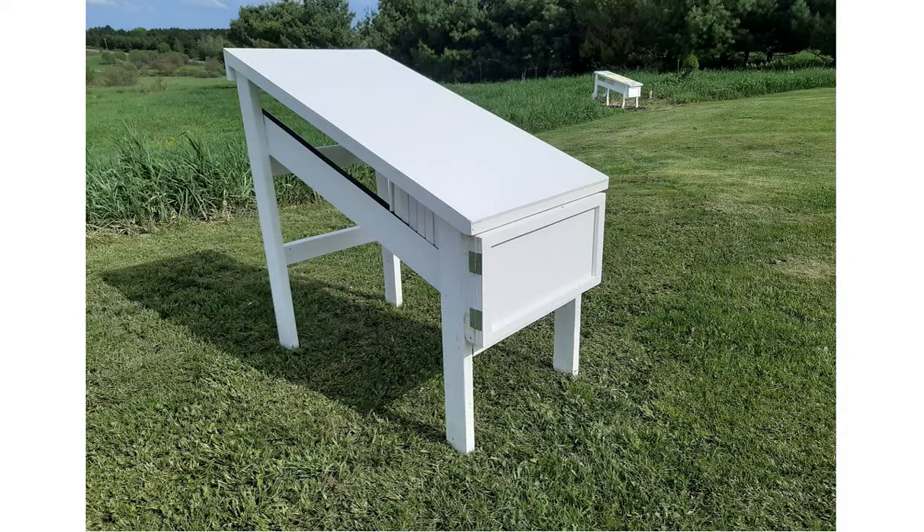Hi beekeepers. I get asked this question all the time: what's the deal with this hive, what are the benefits, why did you build it at an angle? Now I've got a 23-minute video that's an overview of everything in the hive, how it goes together and how it works, and I'll try to put a link to that up here. But I thought I'd make a quick video giving you the elevator pitch of what's the deal with this hive, so you can decide if you want to watch the 23-minute video.